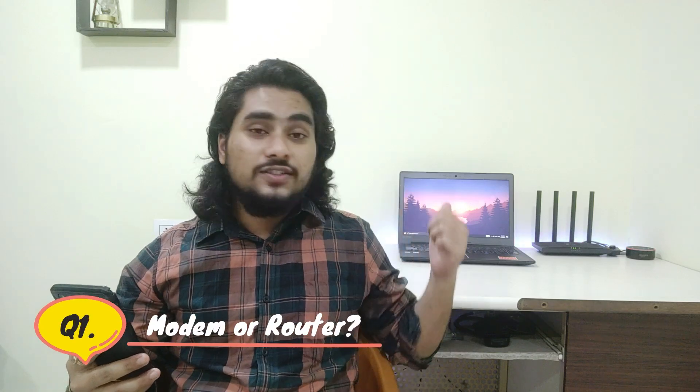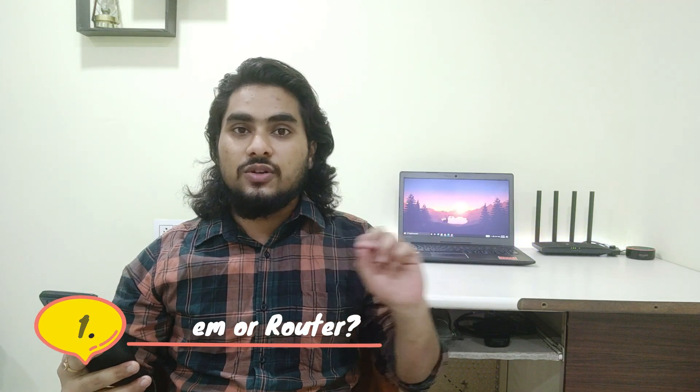First question: is it a modem or just a router? This is only a router — it does not have any fiber input or ADSL input. It simply creates a wireless dual-band network and has a gigabit switch. You'll need a fiber ONT, ONU, or ADSL modem at your place, from which a LAN cable comes into this router. It does not have any modem capabilities.